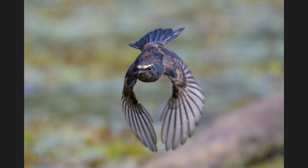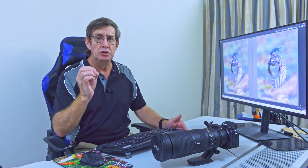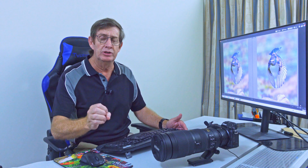When you crop in, you're magnifying. Yes, you're getting closer to your subject, but any imperfection in that photo is also magnified. If the bird isn't quite sharp, you're magnifying that lack of sharpness. And you're also magnifying the background, so if there's noise in the background, you're going to see that noise.